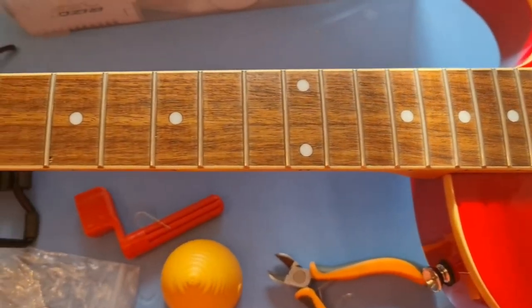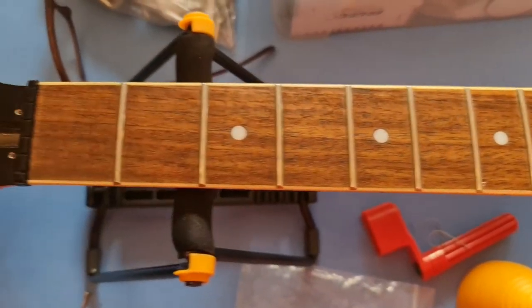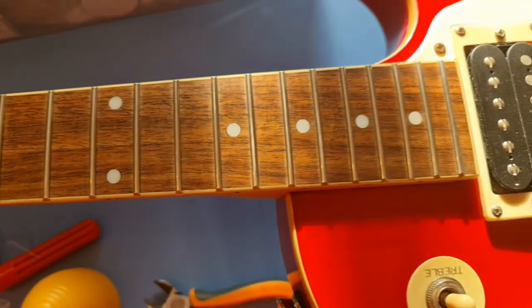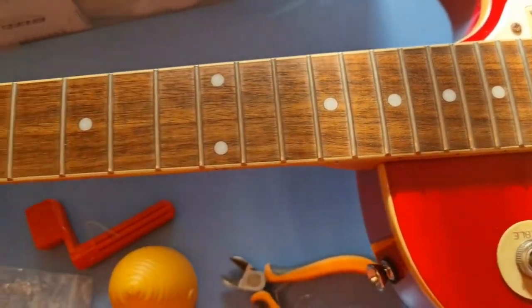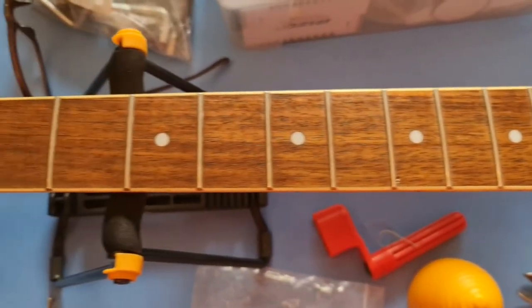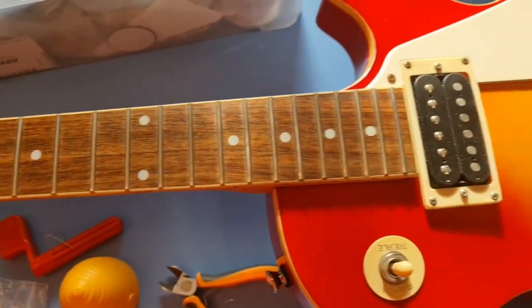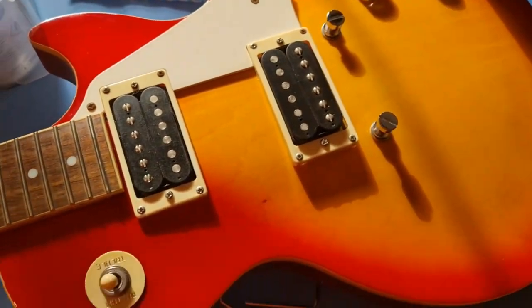Right, this is the neck after I've done the treatment with the fretboard oil. Oh well — much better, looks much better. Now tidy up a bit and restring her.